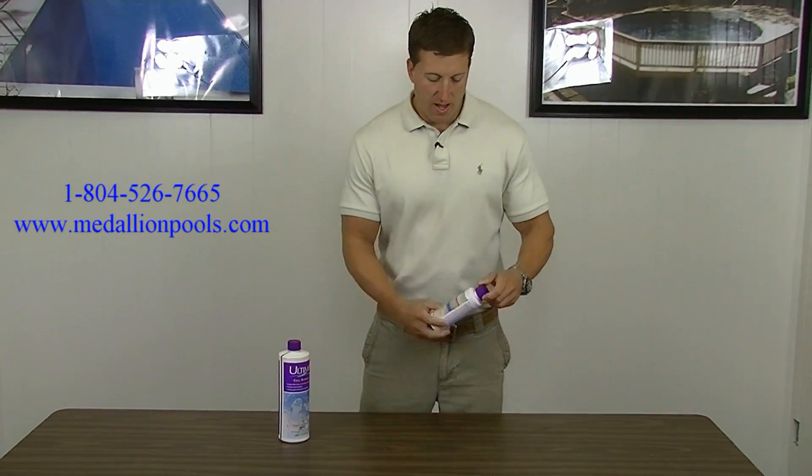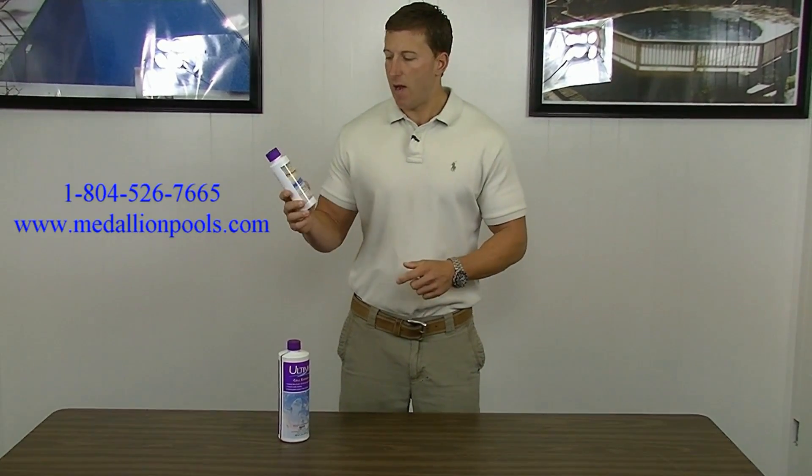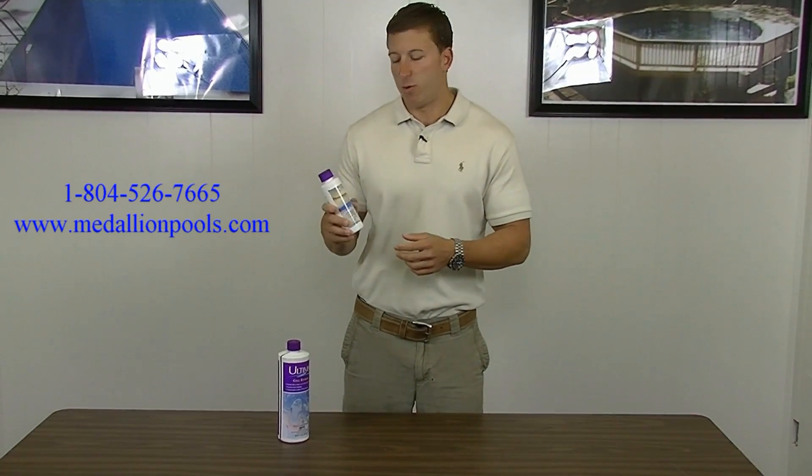The second product we have here is Power Wash. It's an Ultima brand as well. These two products are compatible with each other, and the Power Wash is for when you actually want to clean the cell.